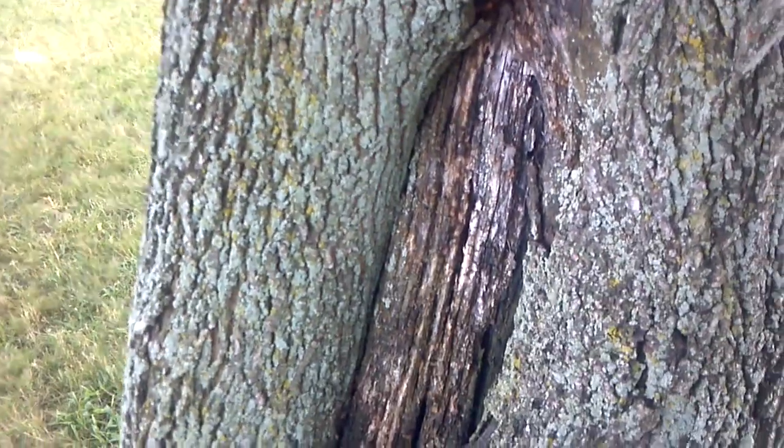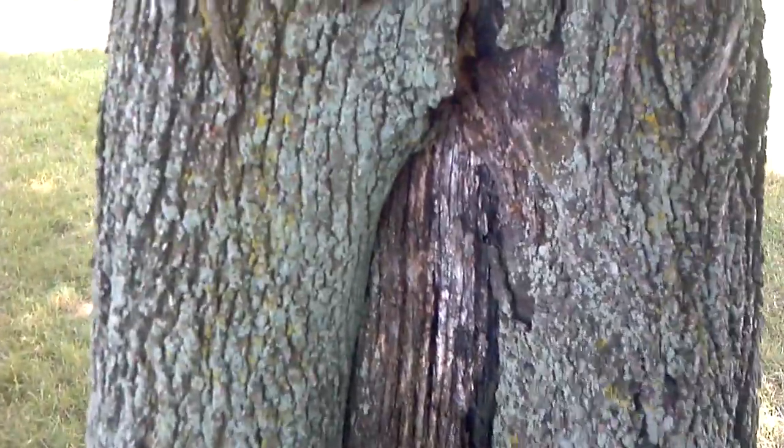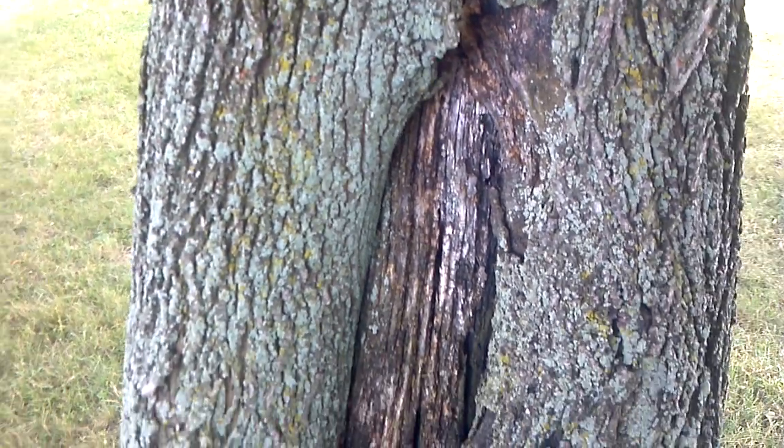So inside this dead wood, look — there's carpenter ants in there. I don't know if you can see them on video. I just saw one run in, probably after I tapped at it — scared them.